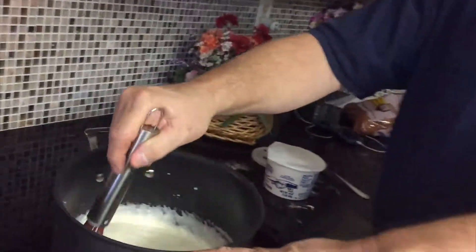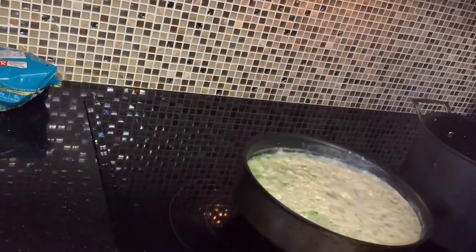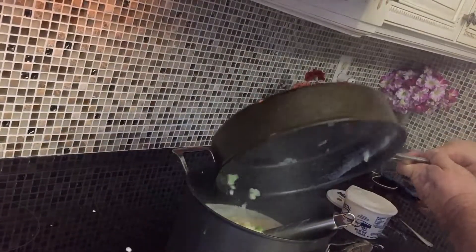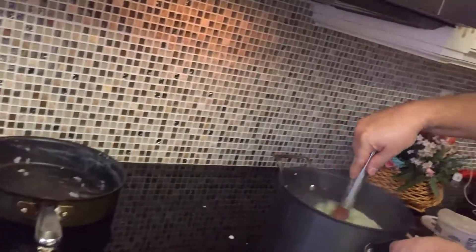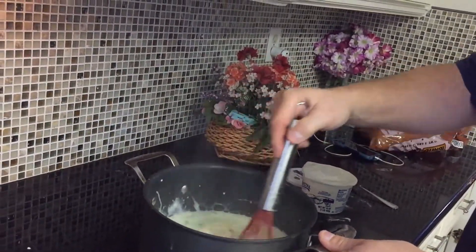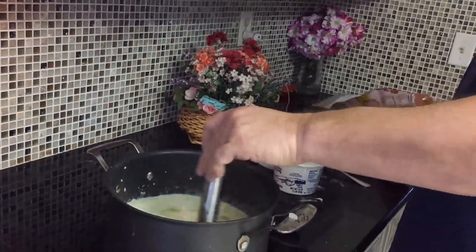Uncle Mike back — come take a look at this. Look how creamy this is after just about five minutes. Over here the vegetables are ready to go in — put them all in, juice and all. Look at all that nice stuff going in there. The clams are supposed to go in very last, right before you're ready to serve. I'm going to let this thicken up some more before I put them in.